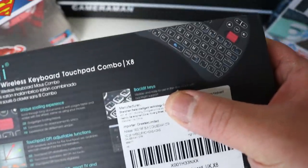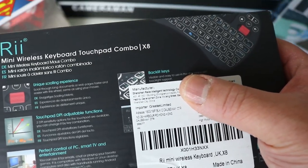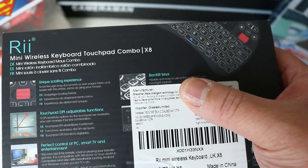There's an Amazon sticker covering some of the info on the back, but it does mention backlight keys — so if you use this in the dark, the backlit buttons mean you can see the keys. Let's dive in and open this up.